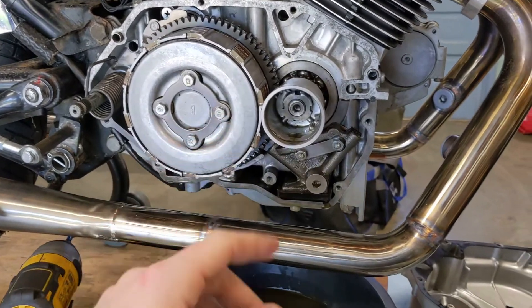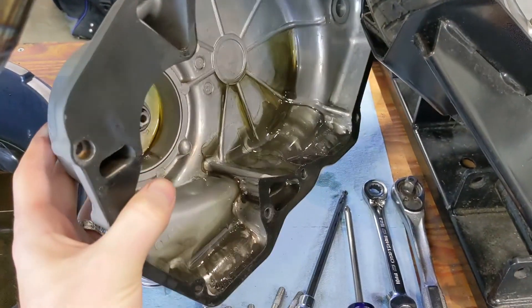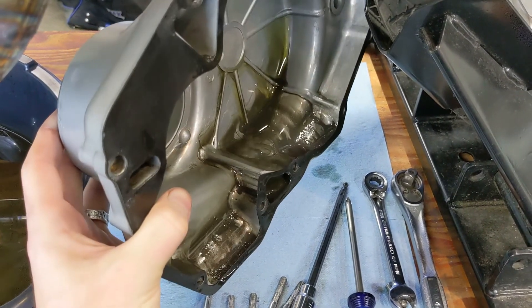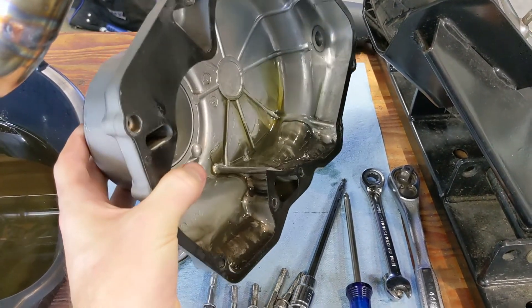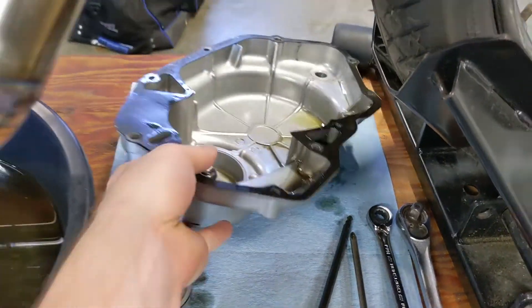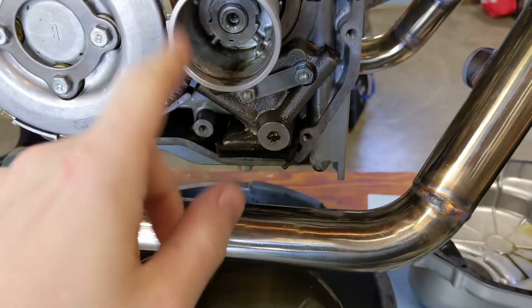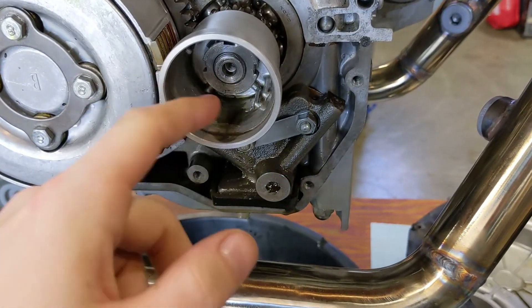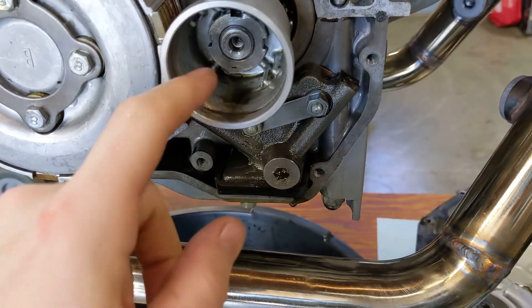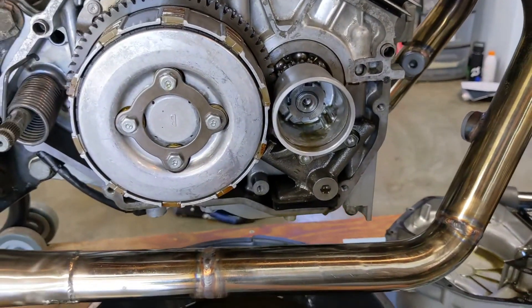I got the clutch cover off and you can see the amount of clutch material on the bottom of the side cover — we were cooking the clutch pretty good, which I expected. The oil filter on these bikes is just a spinner that catches debris, and that looks like it's mainly just clutch material as well. So the engine seems pretty happy, it's just the clutch that can't hold the power.